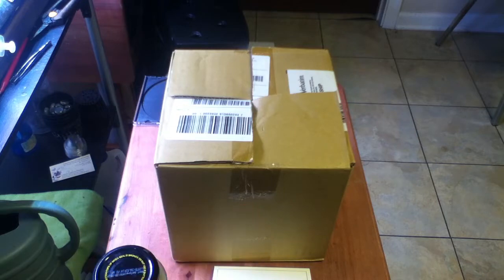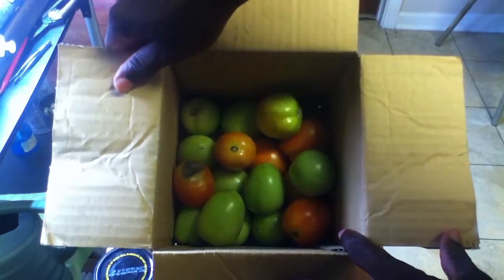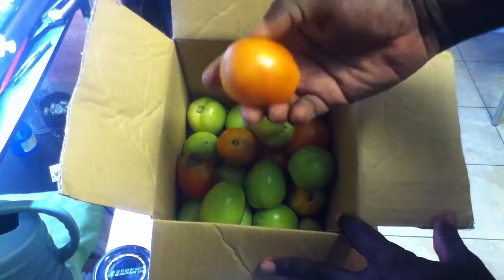I have something interesting in this box I want to show you. As you can see, I put my tomatoes in the box, not in the windowsill, and they ripen up just fine.